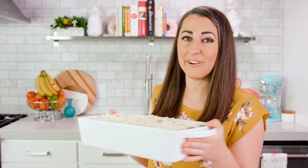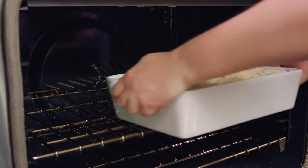Bake this in a 375 degree oven uncovered for about 1 hour. Let it sit for 10 to 15 minutes to make it easier to slice and serve, and we are ready to eat.